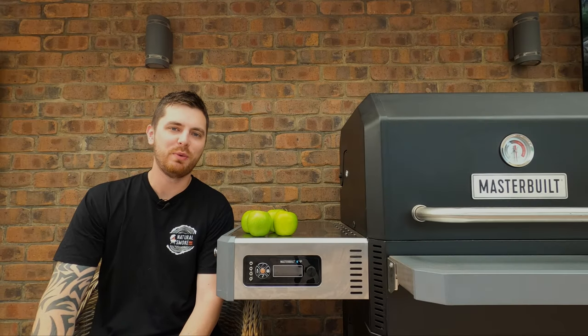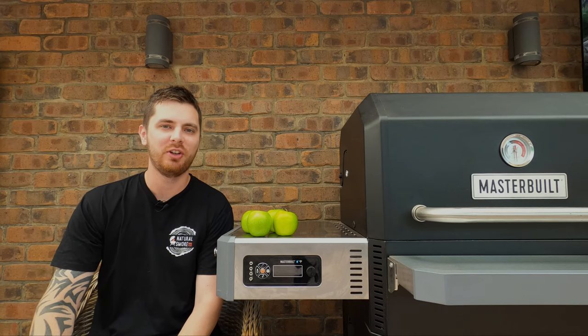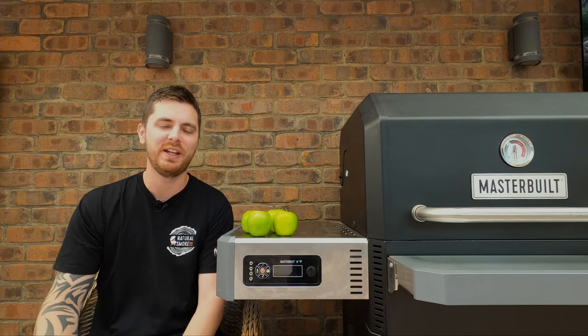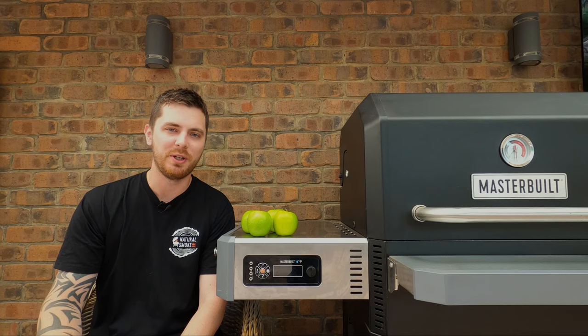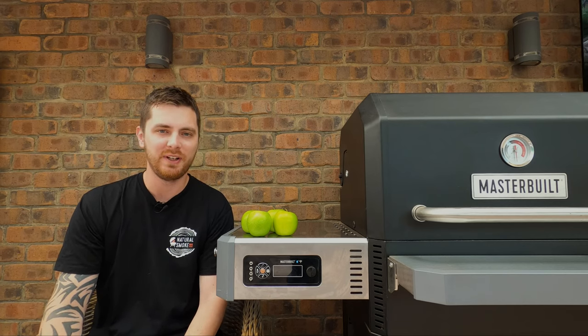Welcome back everyone. In this video, we've got Jamie helping us again. We're doing another dessert in the smoker — another great video for anyone if you've got your partner hustling you to smoke something other than meat.